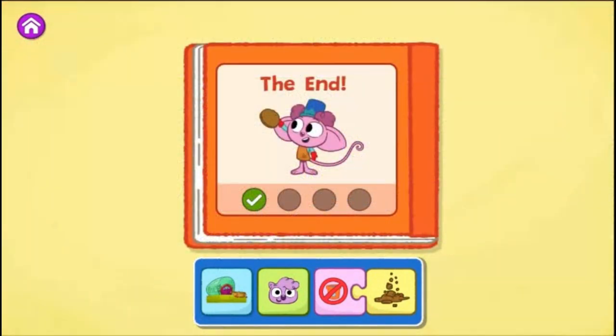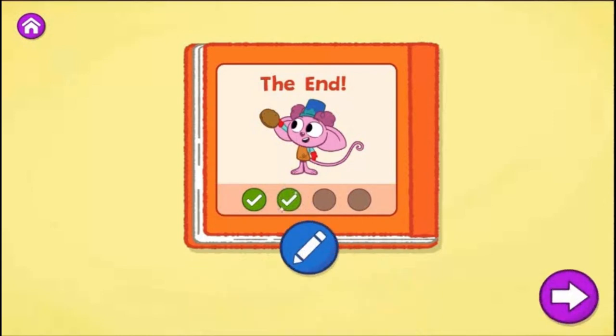That was a fun story to read. You found a different way to create your story. What else could you change? Tap the blue pencil to change your story or tap the arrow to create a new one.